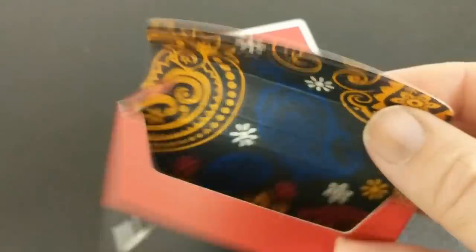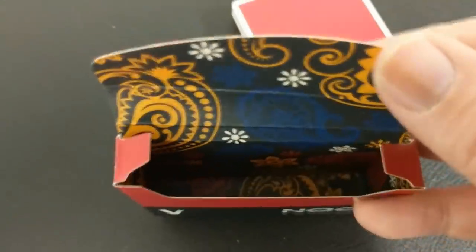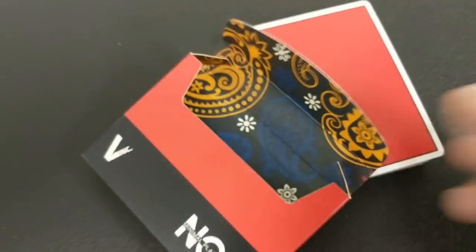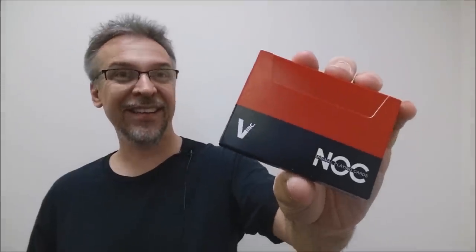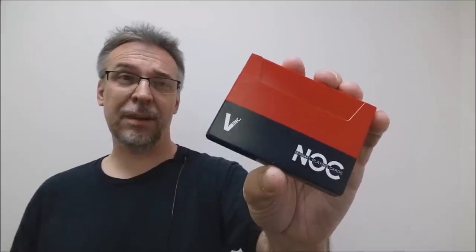On the inside, you'll see that paisley pattern I was talking about earlier, which is a reflection of the previously released deck. A little bit of an argument about the ad copy: the ad copy says that these are a damask pattern, and I will stressfully disagree. Go out to Google right now and Google what damask looks like, and you will agree with me that this is not a damask pattern. This is paisley. I don't know why they call it damask in the ad copy, but it's not damask.